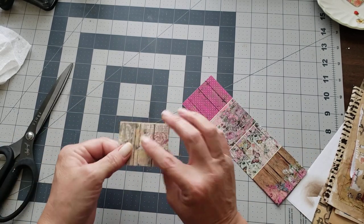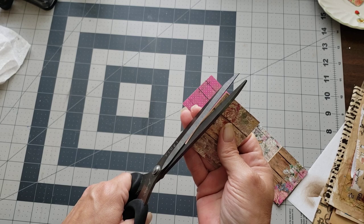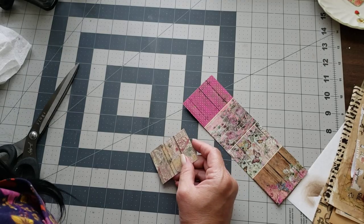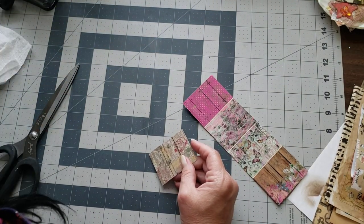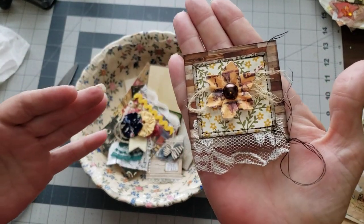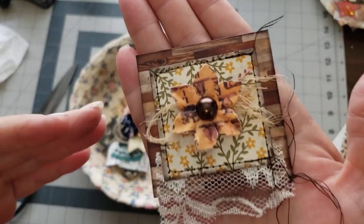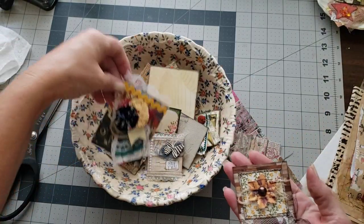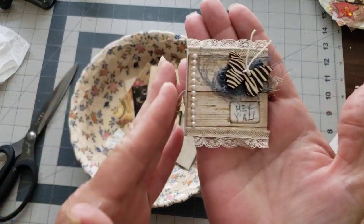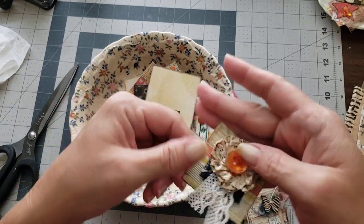I can make a paper clip with this little square, or some type of an embellishment, or use it in collage. It's a little thicker than what you would normally use in collage. These are some of the paper clips that we made in the last video. This is a double-sided paper clip that we made. So if you want to see that video, go back to the last video on my page.